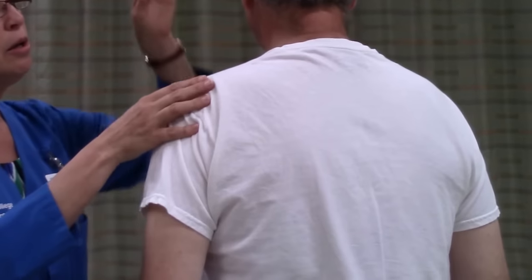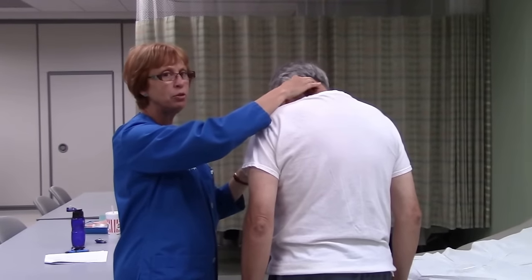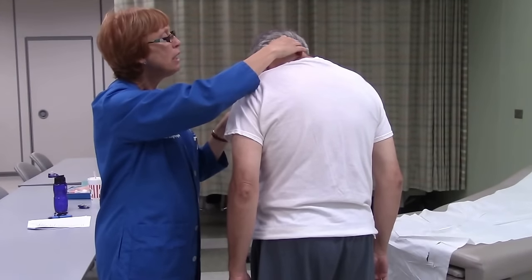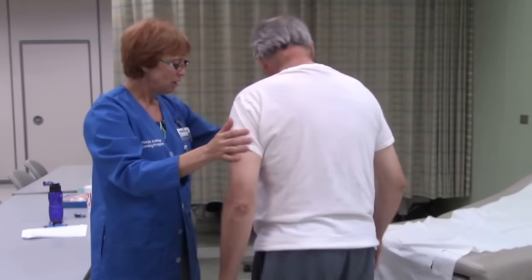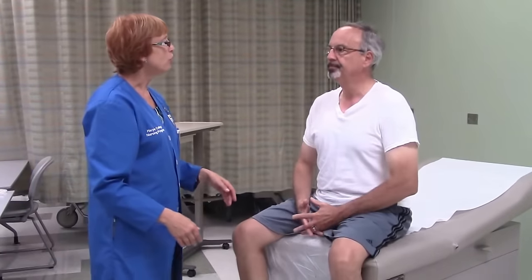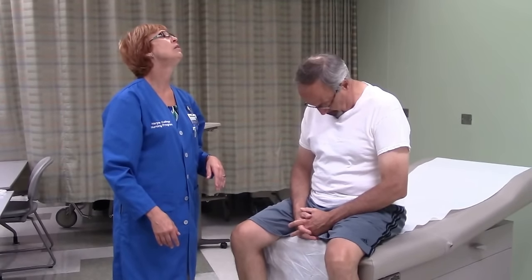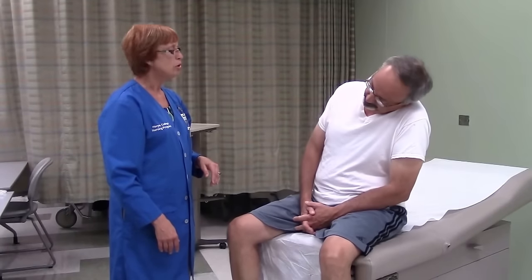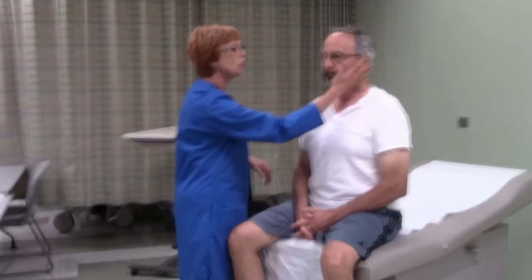Next we're going to assess your cervical spine. If you could stand up and turn around, then put your chin to your chest. I'm going to palpate the spinous processes in the neck all the way down to C7, which is very prominent. I can feel that this is straight. Now I want to check range of motion of your neck — put your chin to your chest, look up at the ceiling, turn your head side to side, and put your ear to your shoulder. And I'm going to test strength — turn against my hand. That's normal range of motion and strength for your neck.